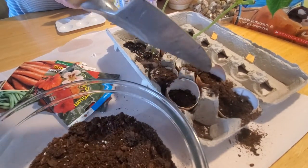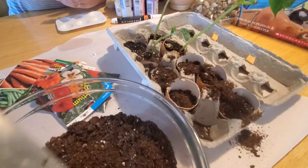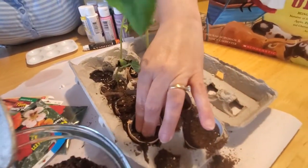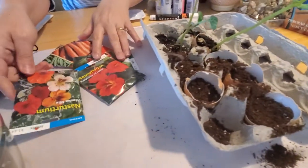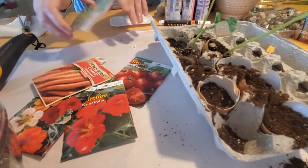Just fill your eggshells with your dirt, and when you get it mostly full, pat it down a little bit. Then you can add your seeds. I grabbed some from my garden seed mix — we've got some flowers, tomatoes, carrots, and beans.